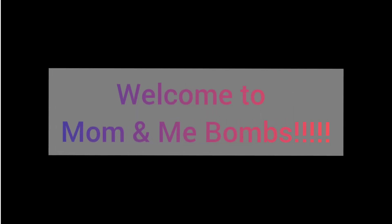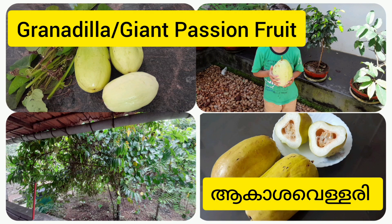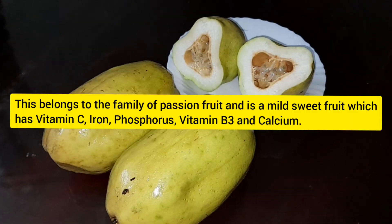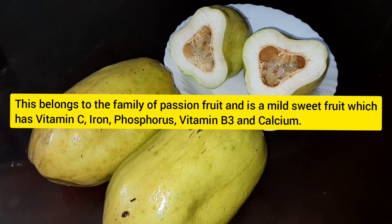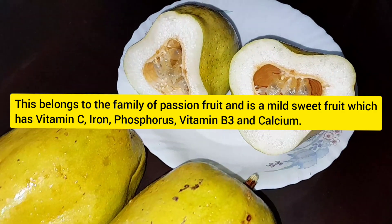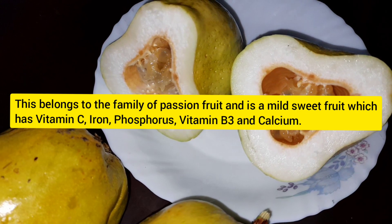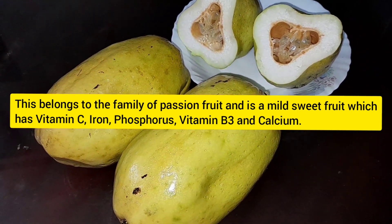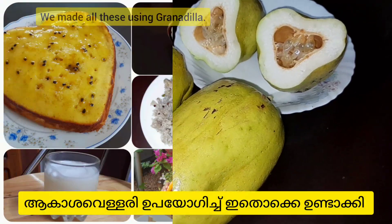Welcome back to Mom and Me Bombs. Today we are showing you one of our agriculture which is known as Agasha Velary or Granadilla, otherwise known as giant passion fruit. This belongs to the family of passion fruit and it is a mild sweet fruit which has lots of vitamins in it. Using this Granadilla we made lots of things which we are showing here.